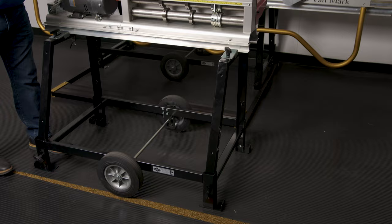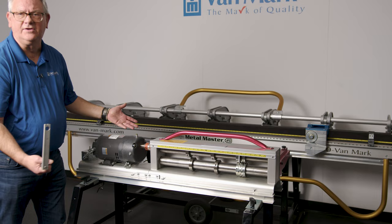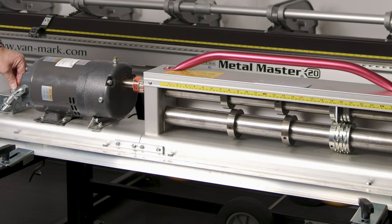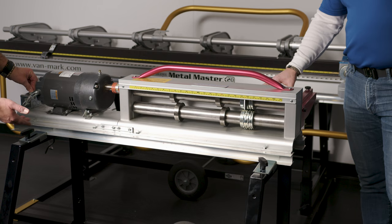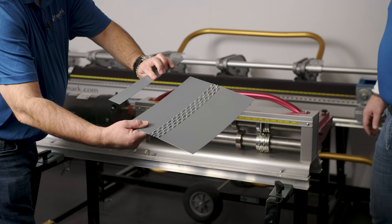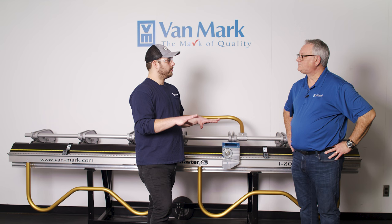The package also includes a hand crank as a failsafe — if you're on a job site with no power, you disconnect the motor and attach the hand crank to still operate the machine. The slitter runs approximately 60 feet per minute forward and reverse. When you bring the metal up against the perf roller or the knives, it will self-feed through the machine. The demo shows it producing clean perforations set for a soffit Z-bar.